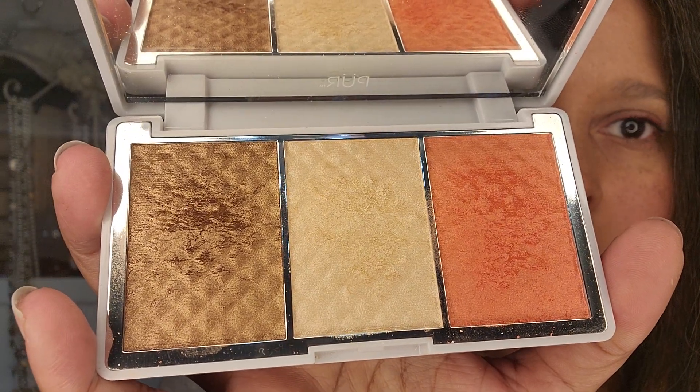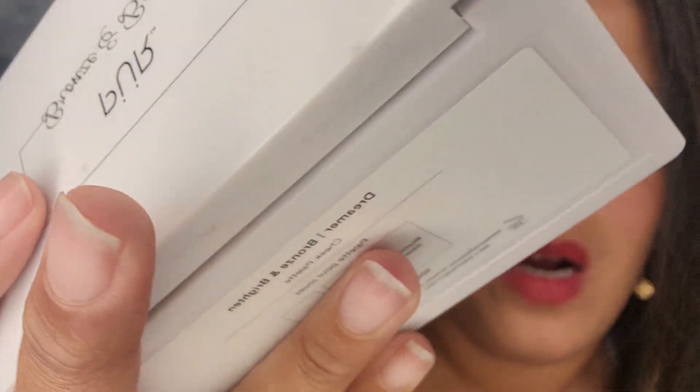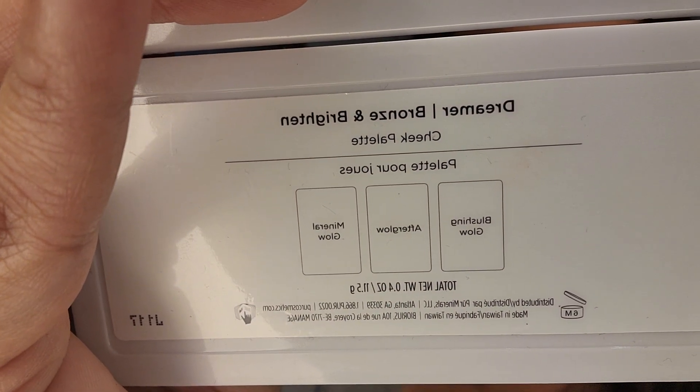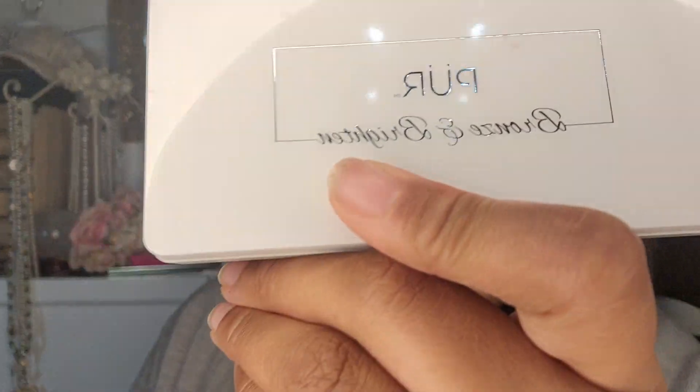Hello! So I put on the Vendetta by Pat McGrath and I like it, but I want to try one of these colors in the middle — there's like an orange, a pearl kind of color, and then like a brown. This is the Dreamer Bronze and Brighton palette by Pure. It's probably old; I got it in one of the Mercari kits but it was brand new when I got it. I think I'm gonna go with the orange.